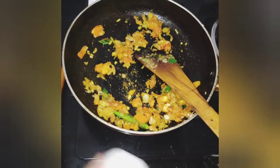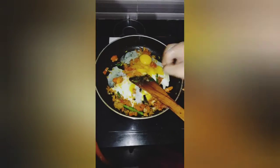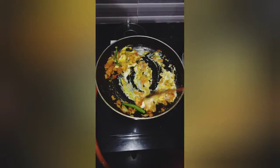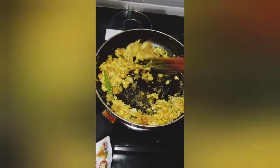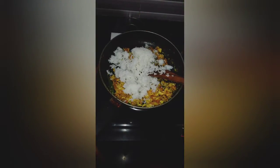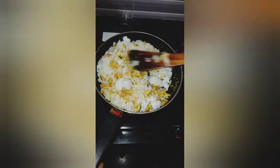The powder can be made by 2 eggs. This is a very good dish. I also have a healthy dish. I am going to make rice. I have a lot of snacks for the rice.